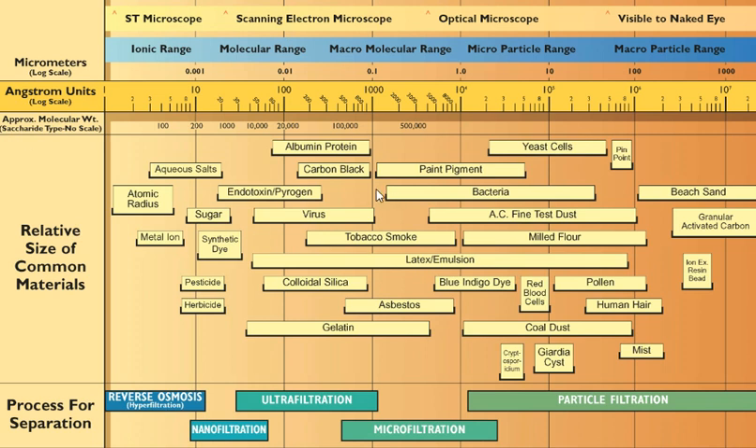In the main part of the chart here, I've got my pointer on the virus. A virus is right here and bacteria is right here. Those are the two we're going to be talking about mostly, although you might want to be concerned about cryptosporidium and giardia — those are a little bit easier to filter out, as you will see. Up at the top, the scale is in microns — that's what most water filters are rated in.